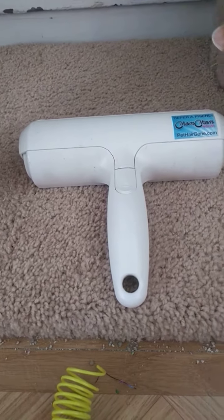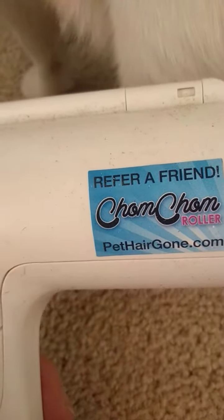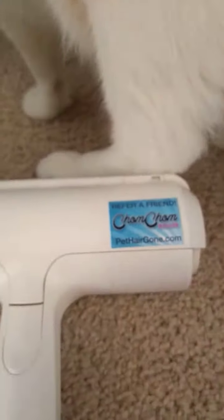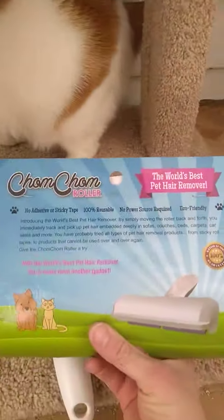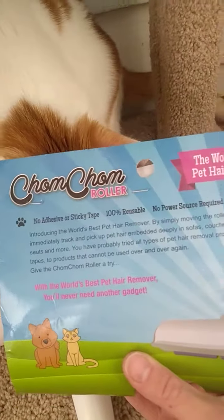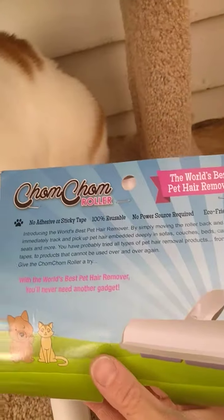Hi guys, welcome back to my channel. Today I wanted to do a review on the Chom Chom pet hair roller. The packaging looks like this. I got this on Amazon for 27 bucks because I really needed something to clean my cat furniture and make it look nice.